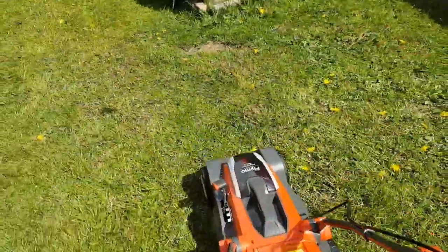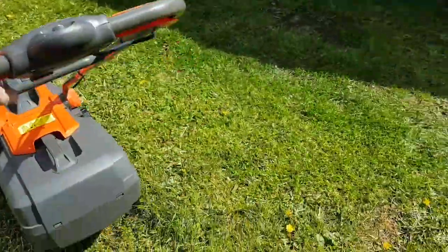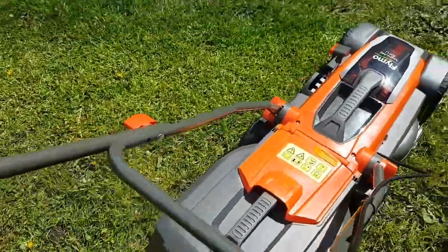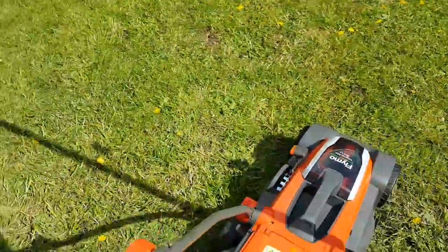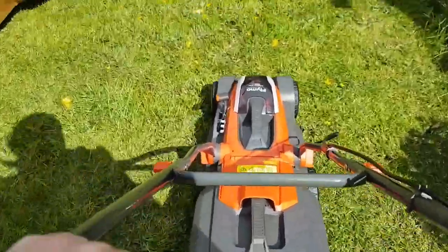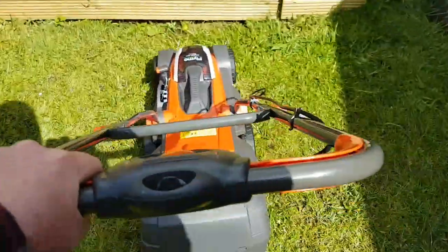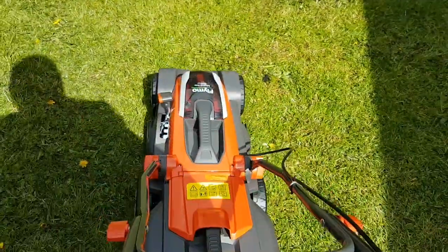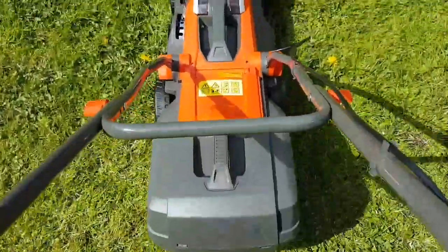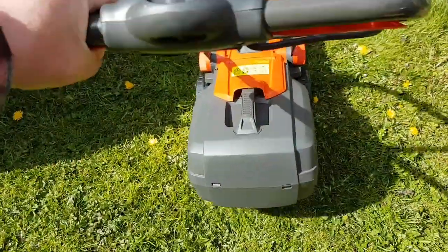The reason why I bought this — I bought it as an alternative or backup mower for my petrol. I've let the grass grow a little bit longer around this area just to see how it handles it.